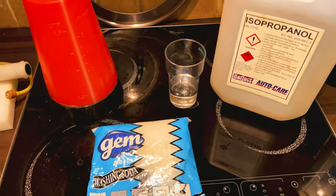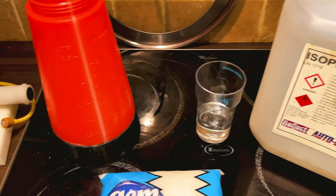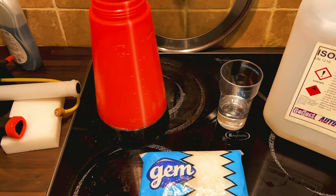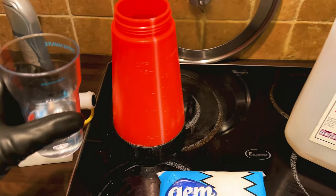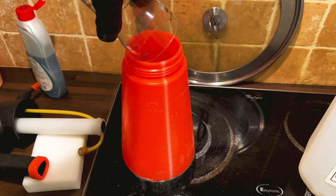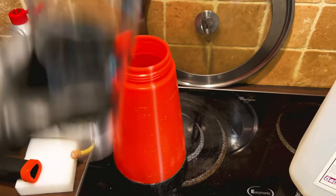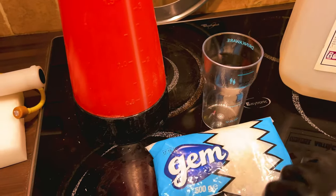I'm also going to mix my washing soda with some rubbing alcohol — IPA, isopropanol. I'm going to add to 400 mils of water, 50 mils of my IPA, rubbing alcohol, and then I'm going to add about 50 grams.